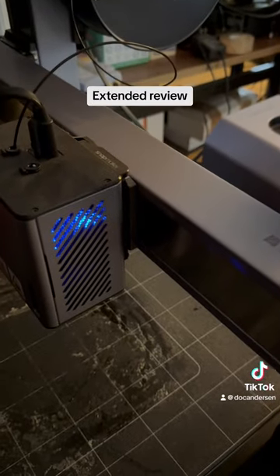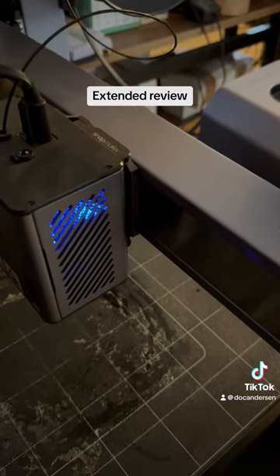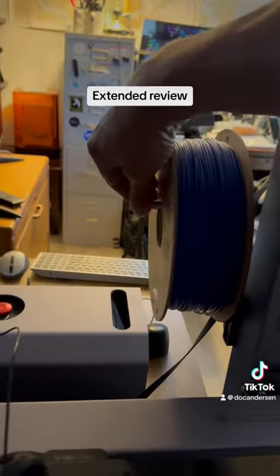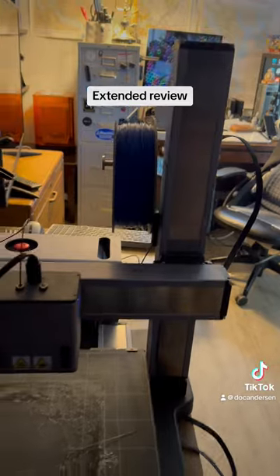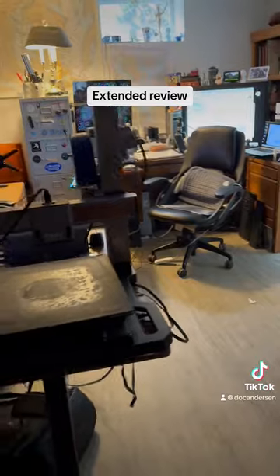Back to the Snapmaker — it's a simple process to swap print heads. I just unclip this and unclip this, which lets me change to a laser or CNC carving module. I have a latch here just to keep the head from shaking off, which does happen occasionally. 3D printers have a fairly high amount of vibration when they print.